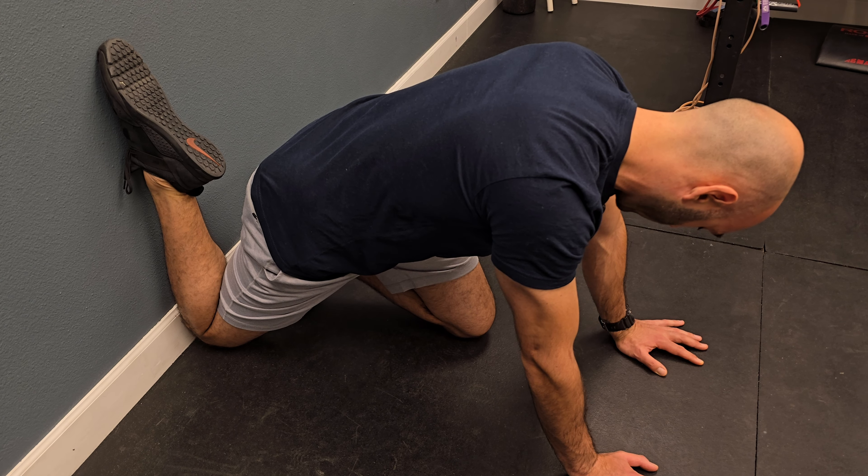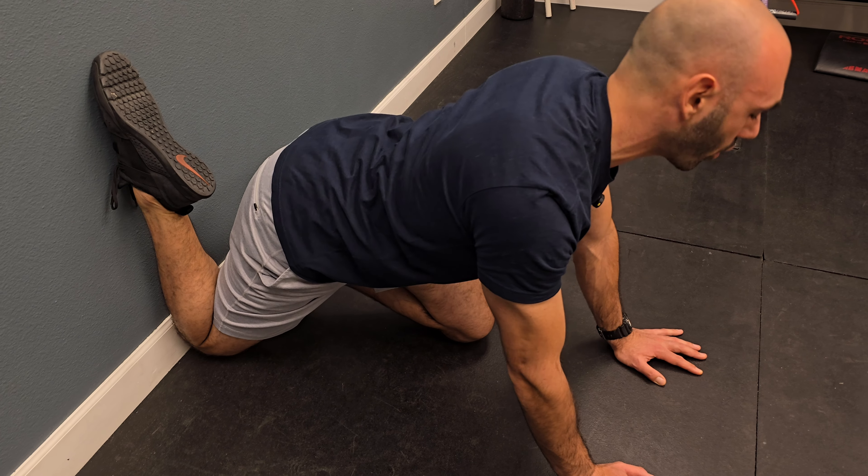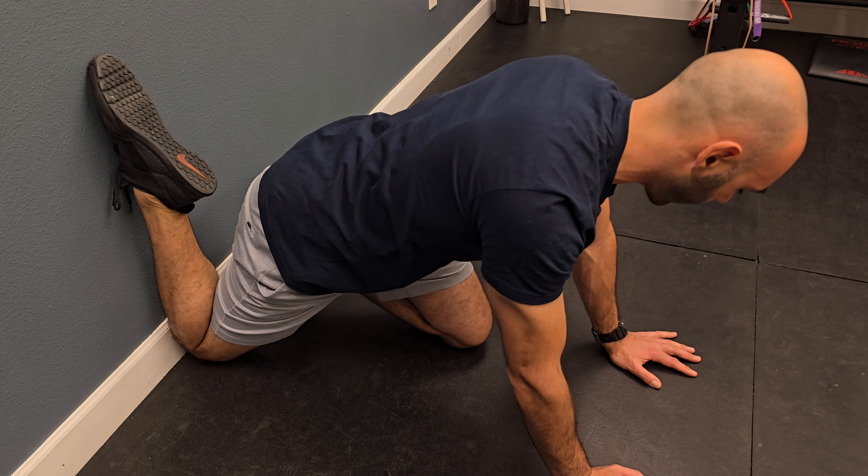Again, what you don't want to do is twist the hips one way or another or overly arch the back. It won't be effective.